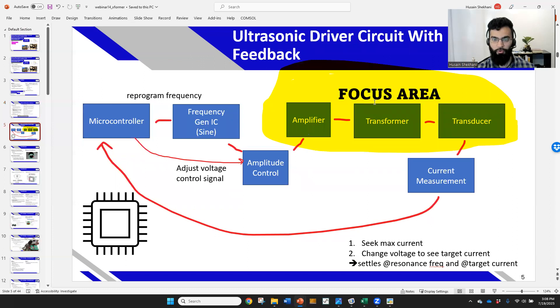This is a slide I've shown before — the ultrasonic drive circuit with feedback. You might have a microcontroller with frequency generation, some type of amplitude control, and frequency control. Then you have a power train: your amplifier circuit, which can be many different topologies, then your transformer, your transducer, and current measurement. What people are practically using in this area can really vary.